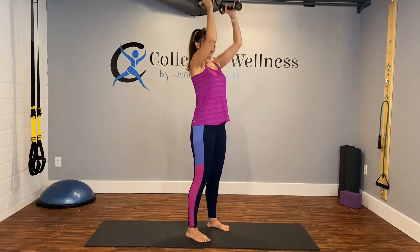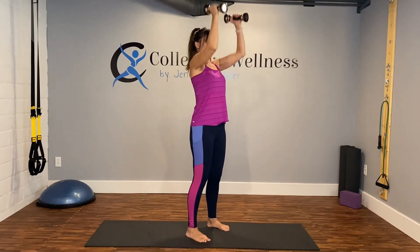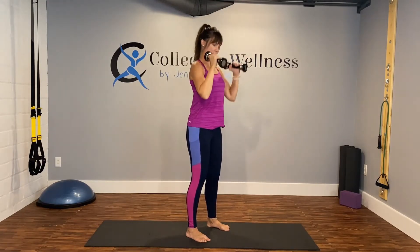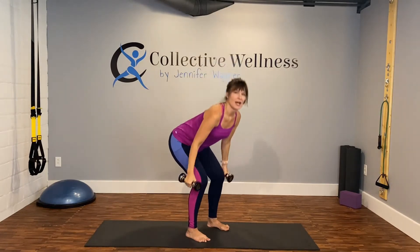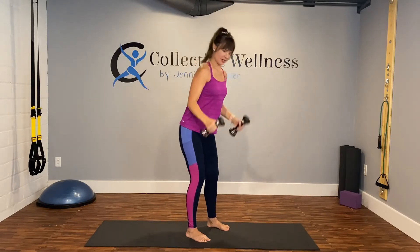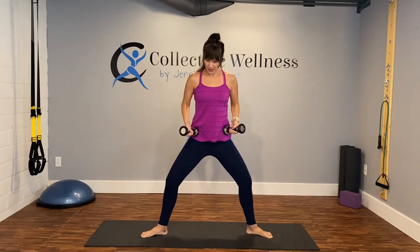Normally we would break these down, but with only five minutes we're going to go right into it. If you need to break it down and just do a few at a time or parts of it, go ahead. Make sure the overhead press goes slightly forward. Keep those hips engaged, heels stay down. Breathe in through the nose, out of the mouth. One more.